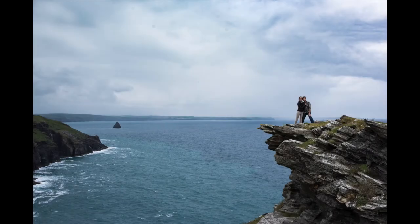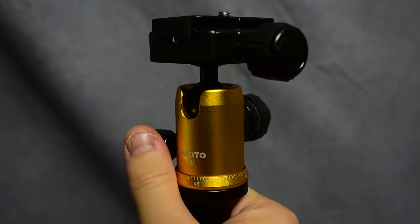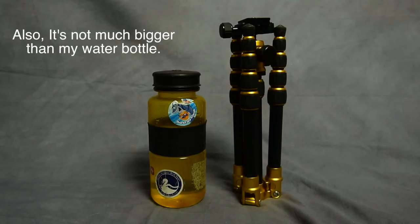We took this thing with us and we loved it. It allowed us to take self-portraits in really remote locations and it folds up so small that I didn't mind carrying it with me everywhere we went. Some other things I really like about this tripod is the fully articulating head. It comes with an Arca-Swiss type mount and it has a little hook on the bottom where you can hang weights to make the tripod even more stable.